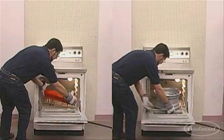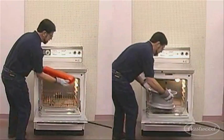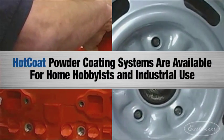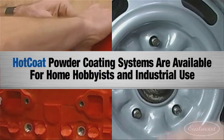Once the part has cooled, it is ready to use. You may wish to apply a clear top coat over the powder finish in order to enhance the durability and depth of the finish.